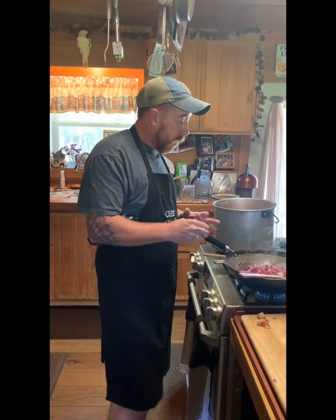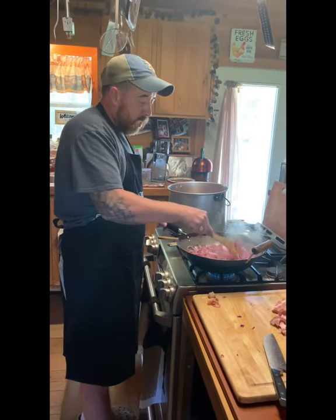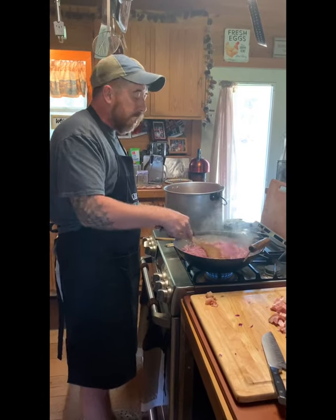I always use Campbell's tomato soup. Depending on how much you want to make, you start with Campbell's soup, put it in your pot, and get it going on low. You don't want it to scorch. Put a little bit of tomato paste in there and get all that heating up.